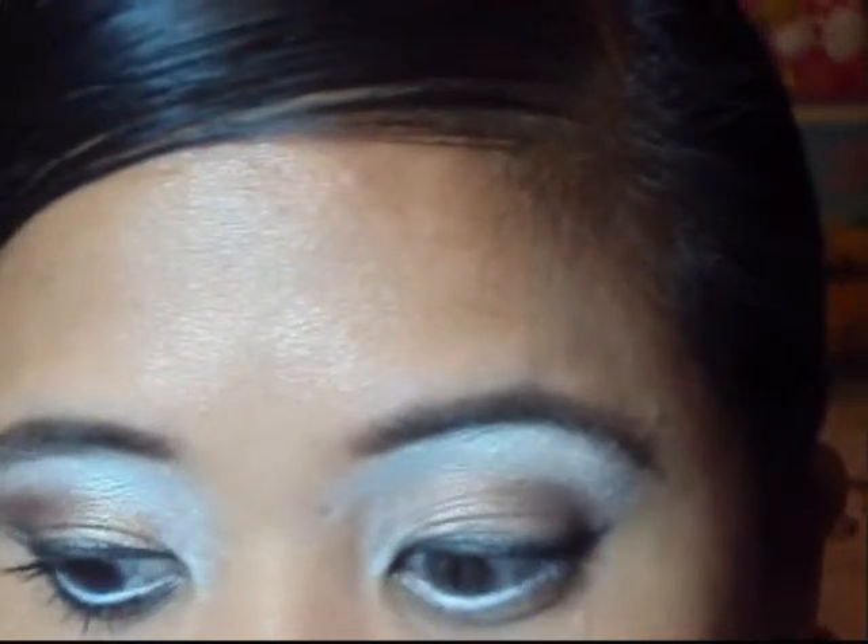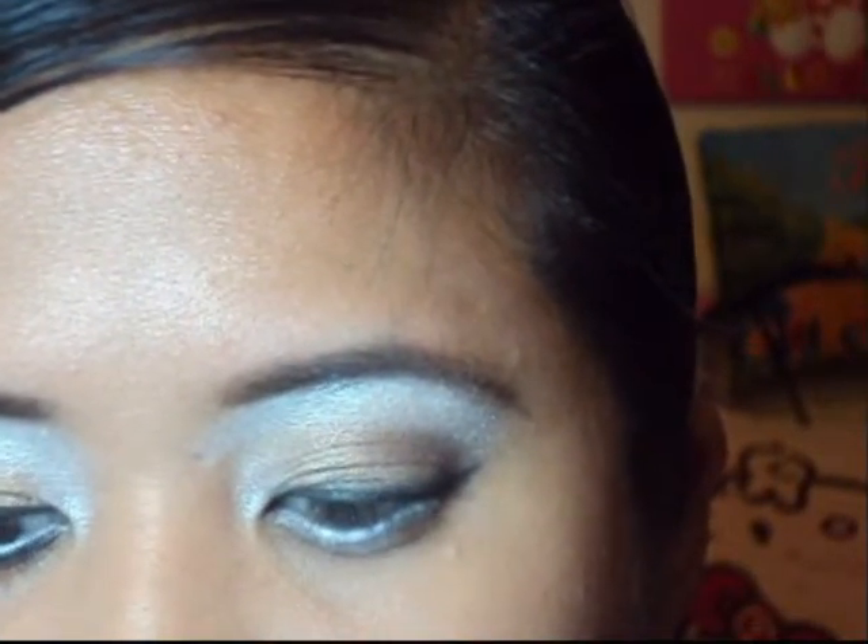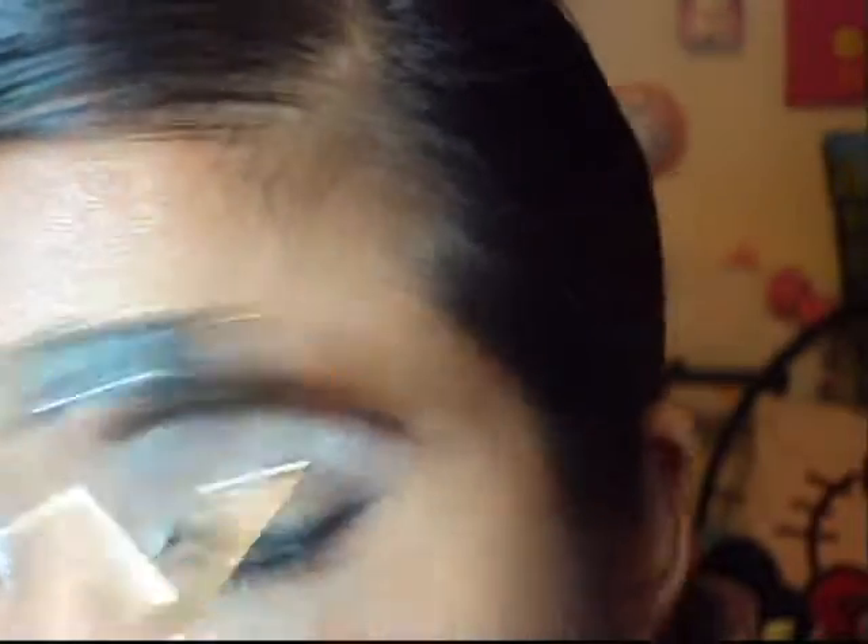Now that we've applied our white eyeliner to make the eyes look bigger, we're going to go back with our MAC Fluidline and create the illusion of a lash line underneath, so the white appears to be part of our eyes — making them look even bigger. I already curled my lashes with a lash curler. Since I'm not going to be using false lashes, I want to make them look long, so I'm taking MAC Zoom Lash lengthening mascara and applying it all over.